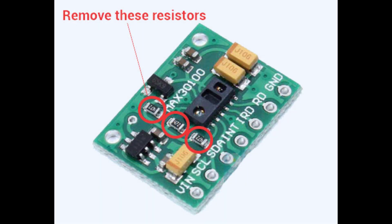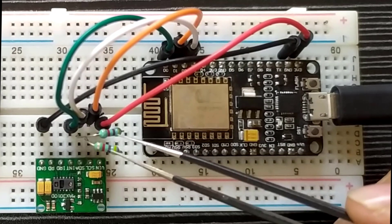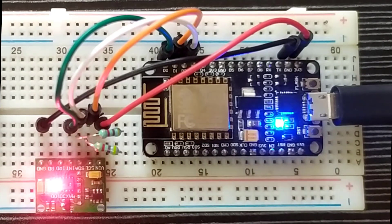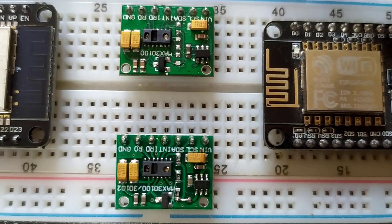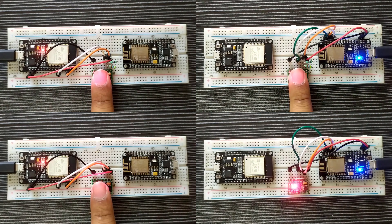Method 2: simply remove these 3 resistors and connect external 4.7kΩ resistors on a breadboard. You don't have to cut the PCB lines with this approach. Choose your feasible method and just do it. After successfully completing either method, connect your sensor to any microcontroller and test it. I have followed both methods with two different sensors to demonstrate. Both sensors are working absolutely fine, giving accurate heart rate and SpO2 data seamlessly with both ESP32 and ESP8266 modules.